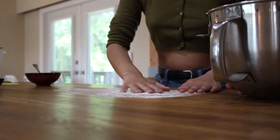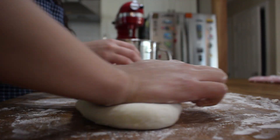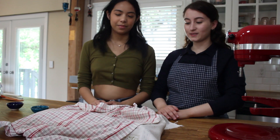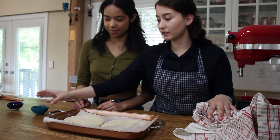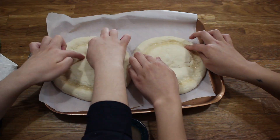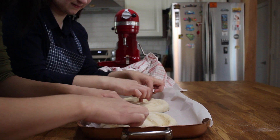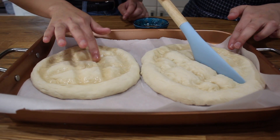The dough has finished rising and we're going to knead it out onto a floured surface, and then we're going to shape it into two small pide. The next step is shaping the pide, so we have our milk and molasses and what we will be doing is dipping our fingers in here and just shaping it. We're going to create an outer circle.